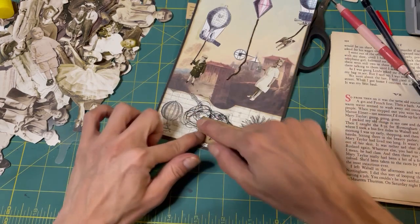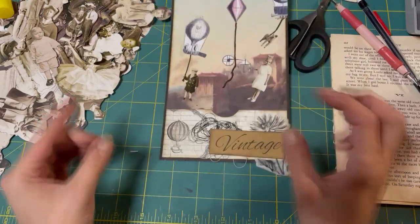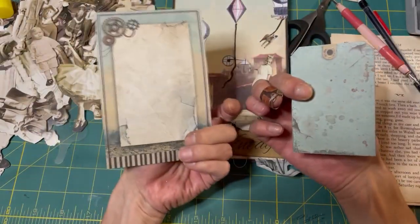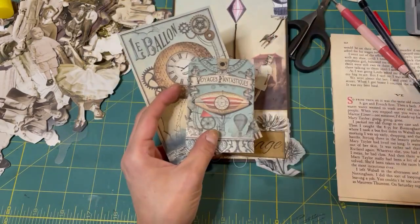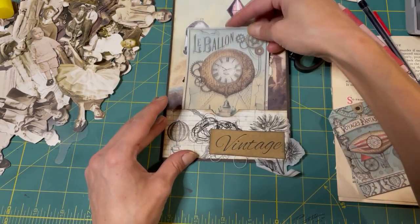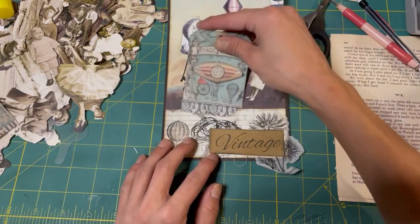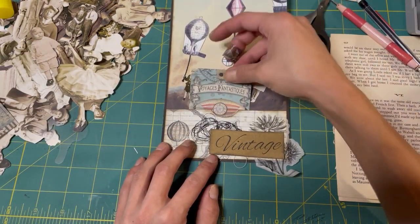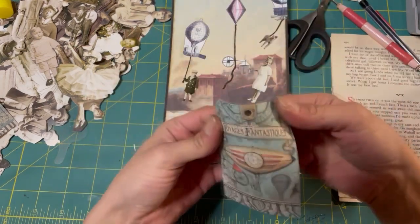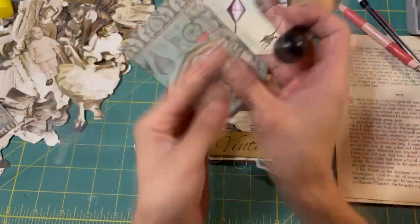I'll have all her information down in the description so you can pop over there and check out what she's doing. I have these that came out of the Stamperia pad. The problem is that it covers up our kids. But we have this - we can put this in there. Should we ink it and put a ribbon in it or something? Probably.